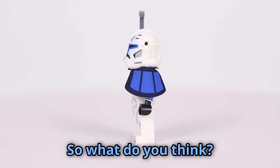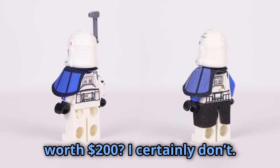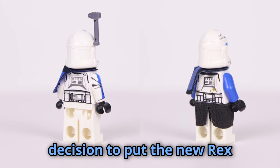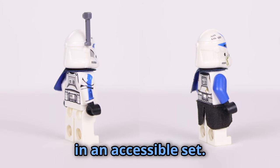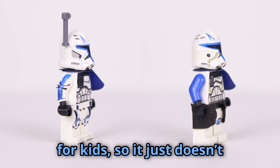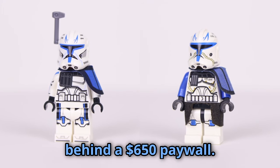So what do you think? Do you think the old one is worth $200? I certainly don't. I personally couldn't be more pleased with LEGO's decision to put the new Rex in an accessible set. After all, LEGO is primarily for kids, so it just doesn't seem right to keep such a fan favorite character behind a $650 paywall.